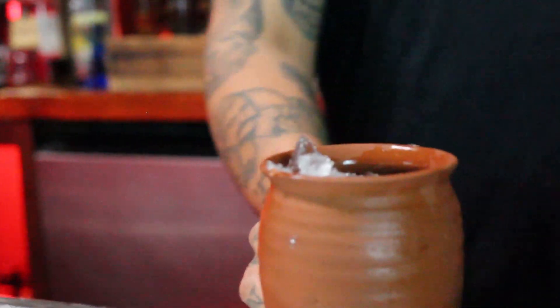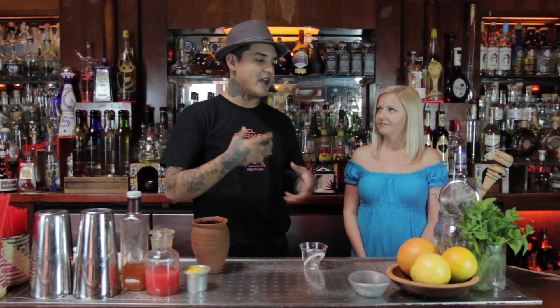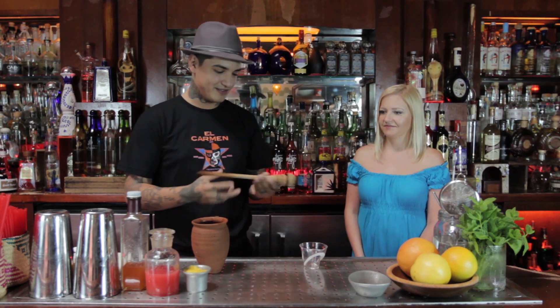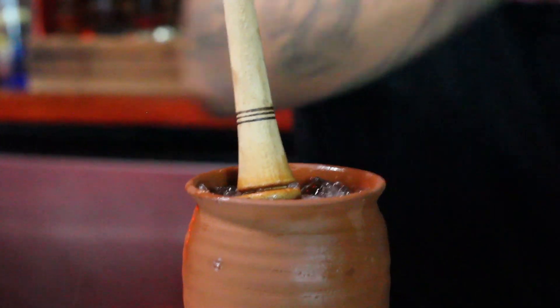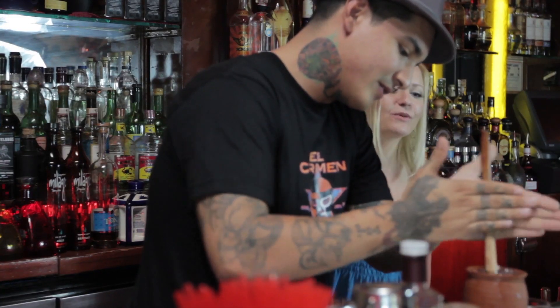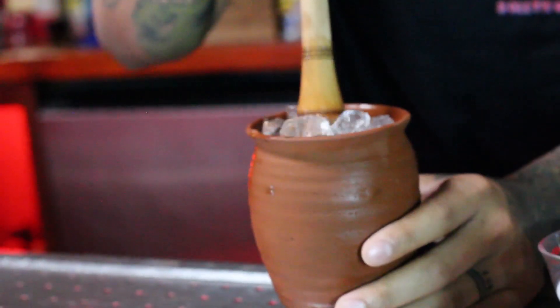We're going to add a little bit of ice, and then we're going to use a technique called swizzle. Basically, you're giving the cocktail aeration and energy without shaking it. I'm going to use this really cool Mexican swizzle stick — rubbing my hands together and swizzling it. It's one of the coolest things — this sort of muddled, flashed swizzle stick.